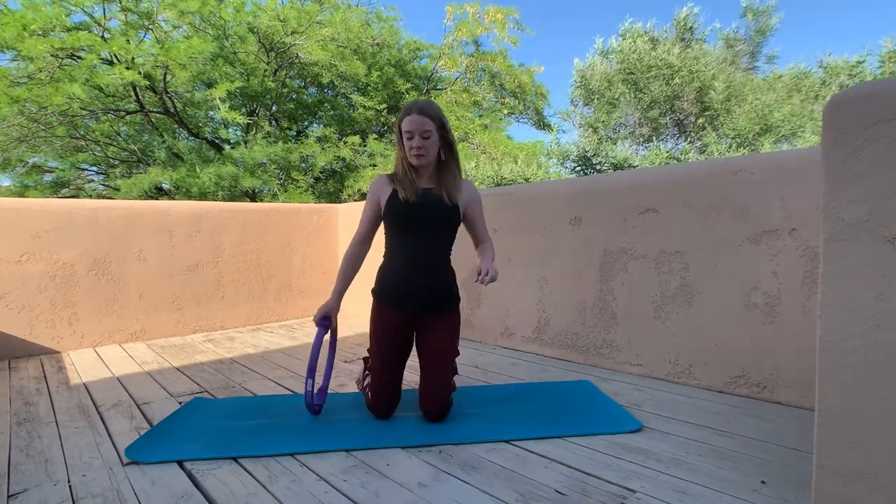Today we're going to work our entire body utilizing just a mat and our pilates ring. This workout is brought to you by my Meal Planning Mastery, which you'll hear more about at the end. Now let's get to work.